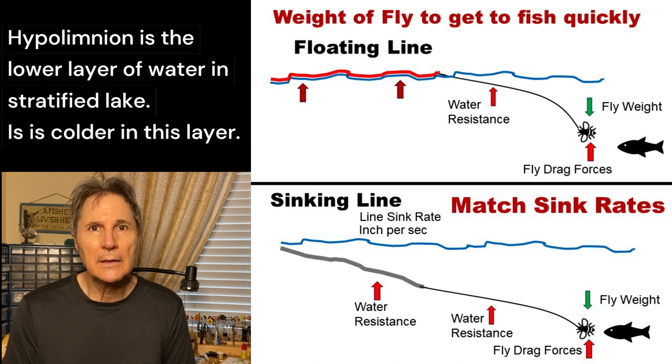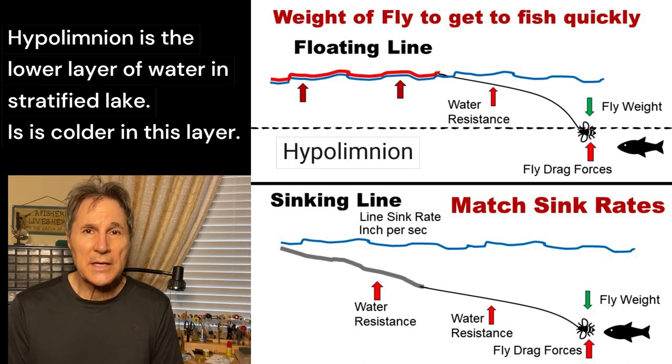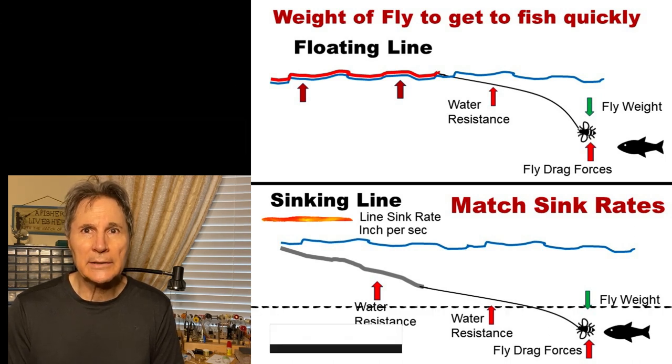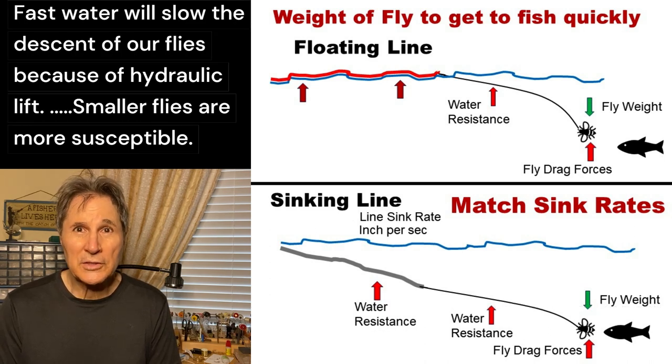There are a couple of scenarios where it's important to know how long it takes your fly to get down to depth. Using a floating line, often you're on a lake in the summer and it's hot — you need to get your fly down to where the cooler water is. Or using a sinking line, you want your fly to sink at the same rate your line does. In fast-moving water, you need to get your fly down to where the fish are quickly, so knowing how fast it will sink lets you keep it down there as long as you can.